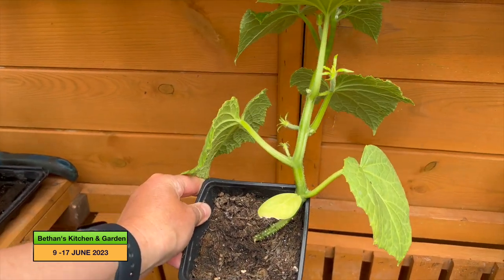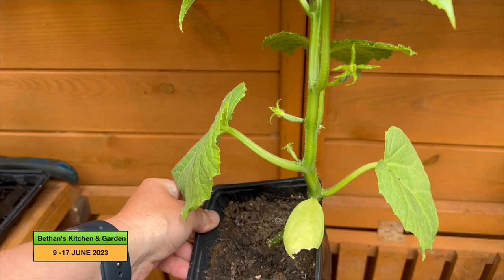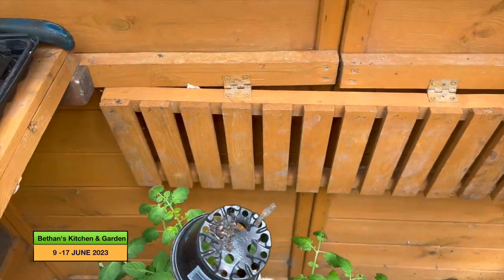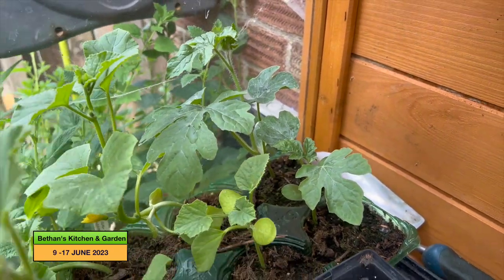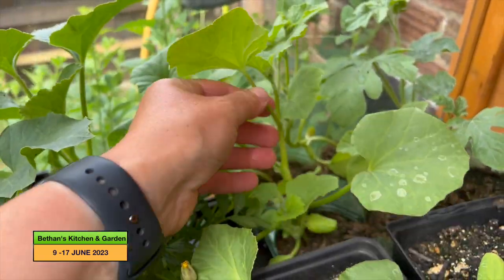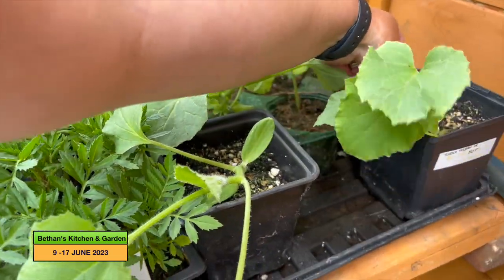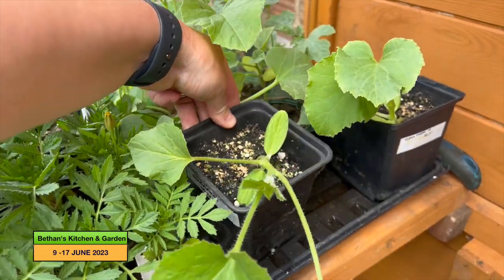This is my Socrates cucumber — it's meant to grow nice long cucumbers that are not bitter, so that's going to go in the middle there. At the back there are two watermelons going in my other cold frame. And then I've got four Minnesota Midget melons which are going to go in this greenhouse. I've also got honeydew melons — those are going into the cold frame I made last year as well.